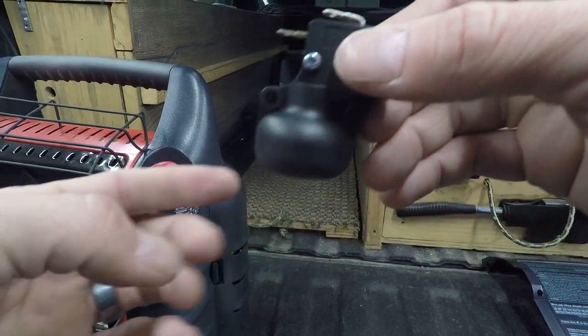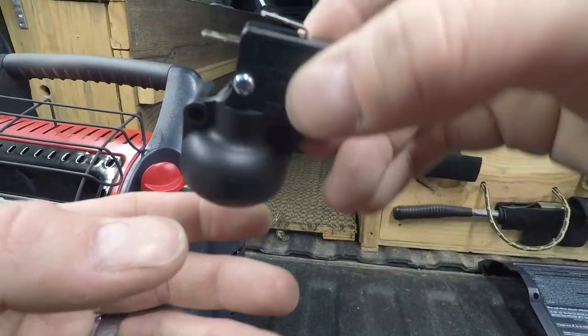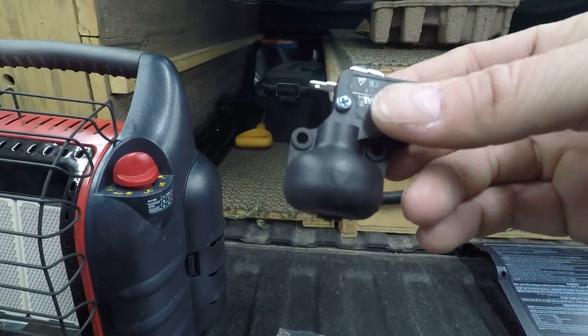It actually sits like this — see if you can listen and hear this. Hear that? So when it tips, it moves — the sensor moves in there and shuts it off.